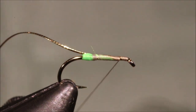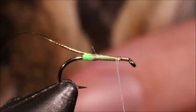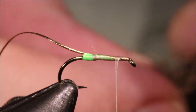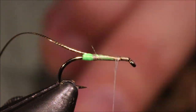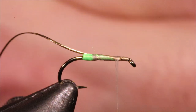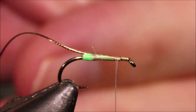You don't need to be super fussy — you're having a dubbed body here, so you've got a bit of leeway. The body is hare's mask, and it's up to you how light or dark you want to go, depending on the sort of prevalent caddis species. You can grab hair from up at the ear, or down on the middle of the face, or the cheeks — it's all slightly different shades. You can just mix it to get a colour that you think is nice and ideal for where you're fishing.